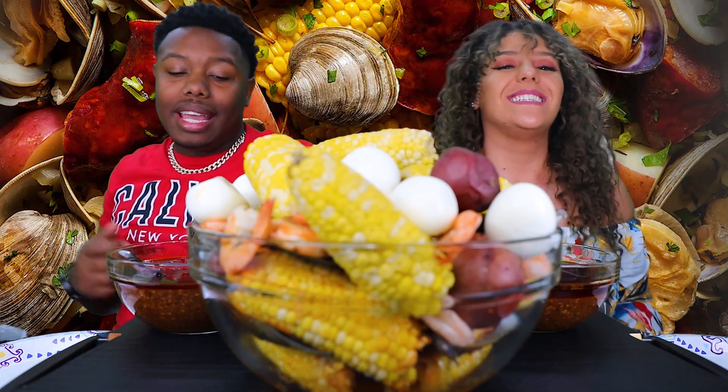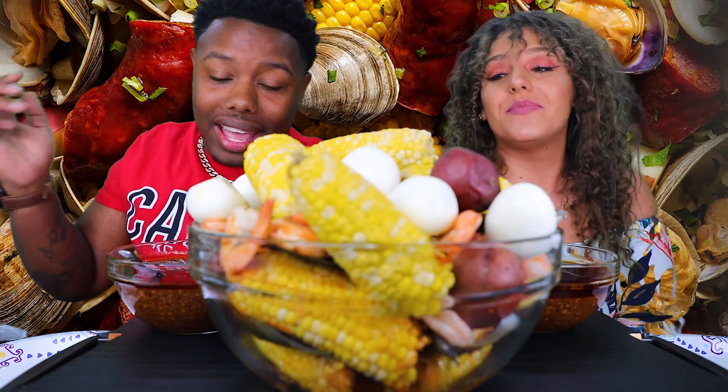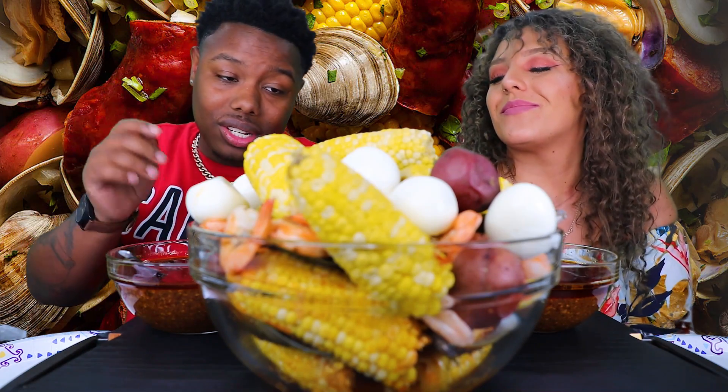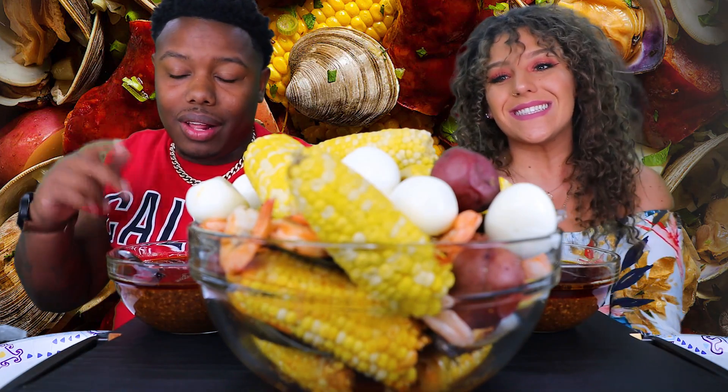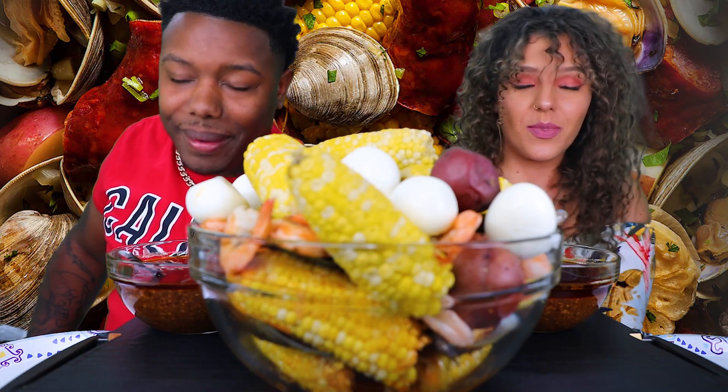What it is, what it do? ZCC, crucial boys — Eddie Chunk Chunk back again with another banger for you guys today. It's a mukbang, and today we have mussels, corn, potatoes, eggs, Smackalicious sauce, and shrimp on deck. We're gonna say grace, get a thumbnail, and dive right in. Father God, want to thank you for this food we're about to receive in our bodies. In Jesus' name we pray, amen.